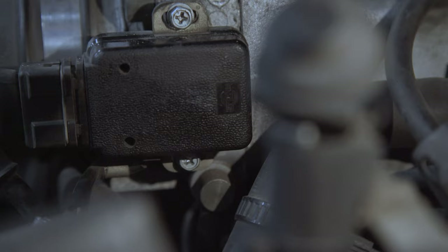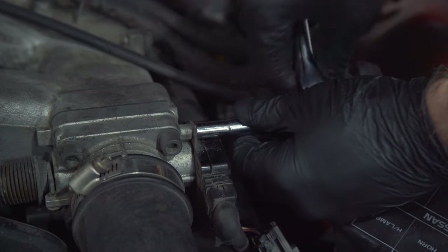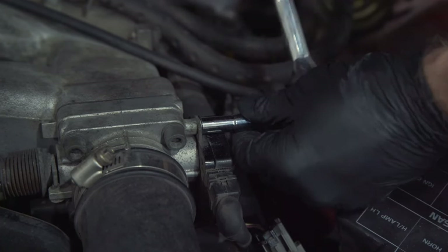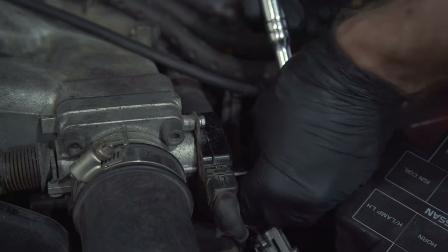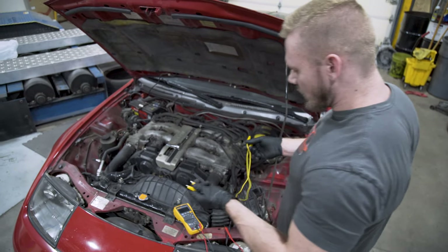Now we just need to break loose the seven millimeter bolt on the top and bottom. Make sure you use a ratchet with a socket — if you try to do it with a Phillips screwdriver it's going to strip. It does every single time. I already purposely set the TPS wrong on this car just so you guys can see how to do it. You don't have to take the bolts off, just loosen them.